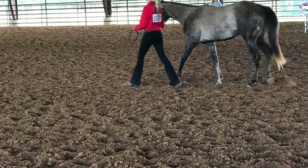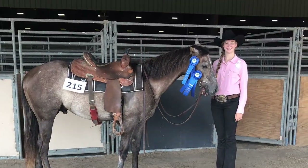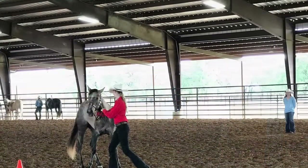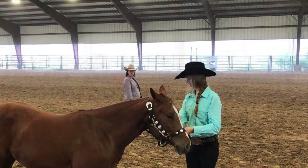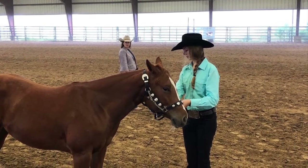Other things that aren't pictured that I also make sure to take to every horse show are hay, extra grain in case I need to feed a horse before the show is over, a rake or a shovel, and electric fans or heaters depending on the weather and whether or not there's electricity.